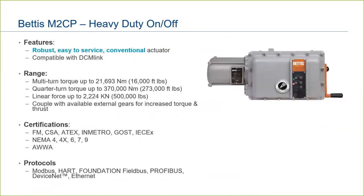The Bettis M2CP is the other full-featured actuator in the Bettis portfolio. This conventional-style actuator is heavy-duty, easy to service, and is covered by a wide range of certifications and communicates in a variety of protocols. If you prefer a conventional-style actuator, the M2CP will cover most applications with ease.